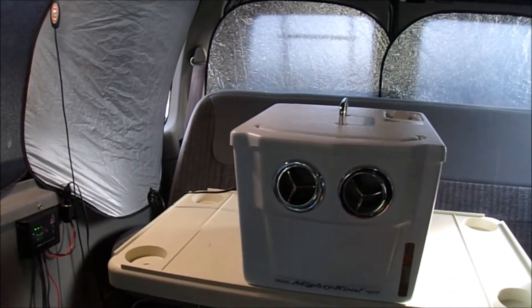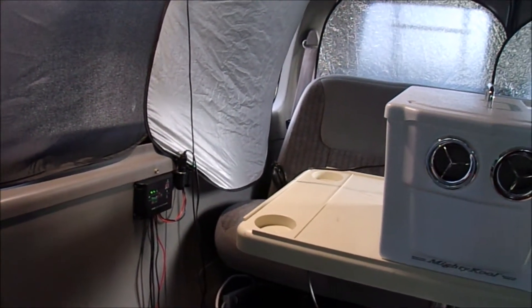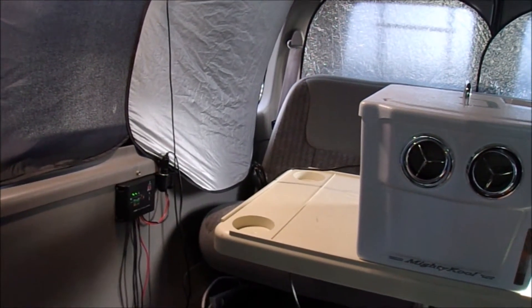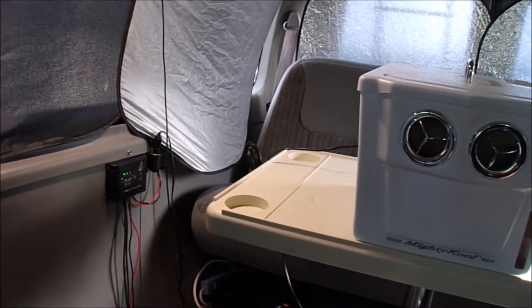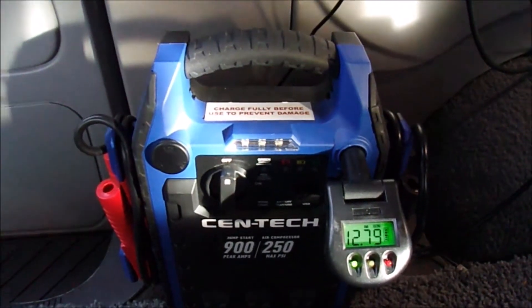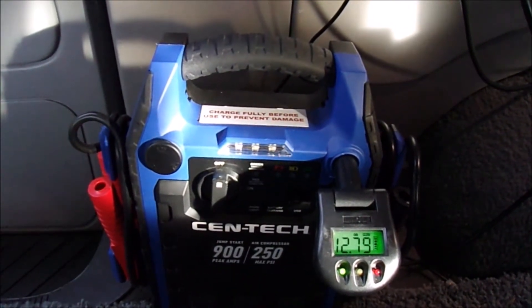For the most part it's good enough for me, but there have been instances where I was low on electricity. The last time I was low was when I camped out in the forest — I was parked under some trees so my solar didn't recharge. Obviously I was parked in the shade. So I got this for backup electricity.